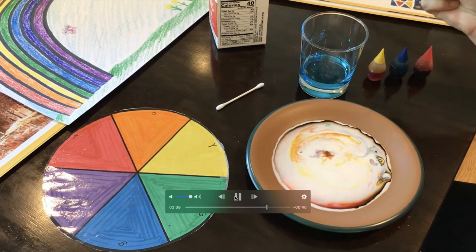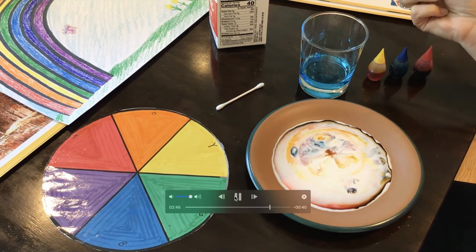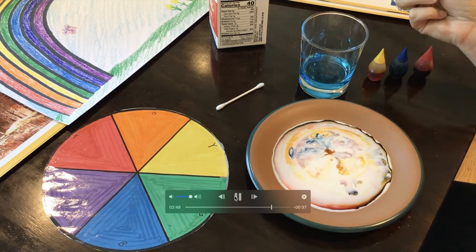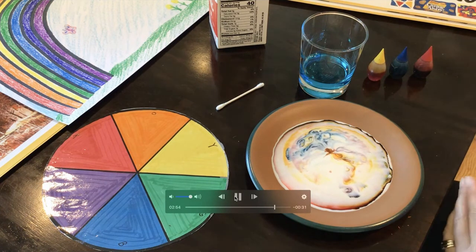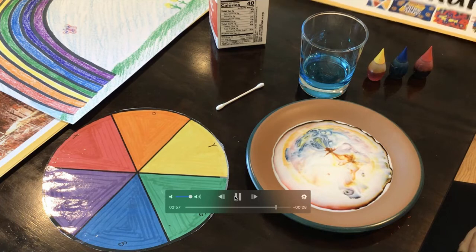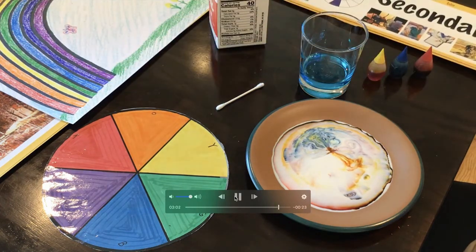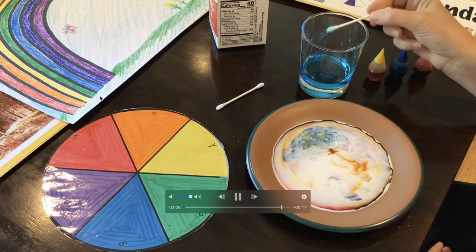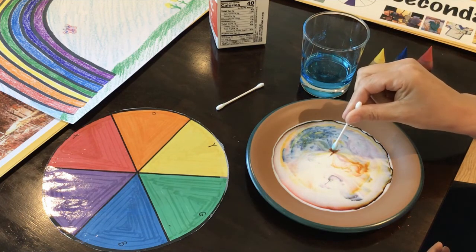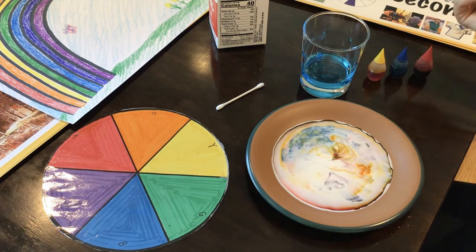Look at those colors, look at it go. It is appearing to look like our color wheel. I even see a few secondary colors coming out. Oh, that is too cool. One more round. I love it. Maybe you can do this at home. Good luck.